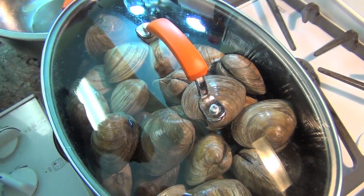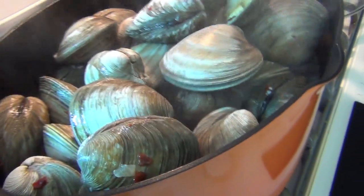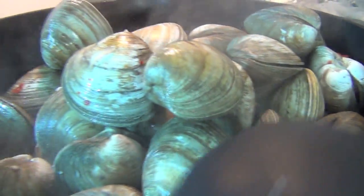Just cover this and let them steam in there for about 10 to 15 minutes. Look — some of them have already opened! Aren't they beautiful?